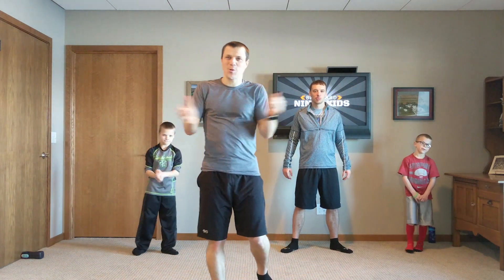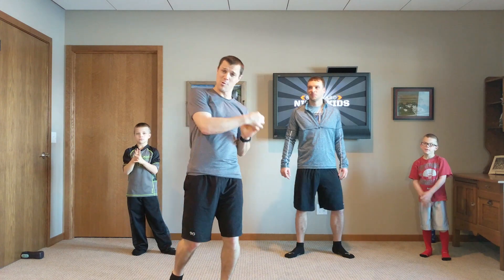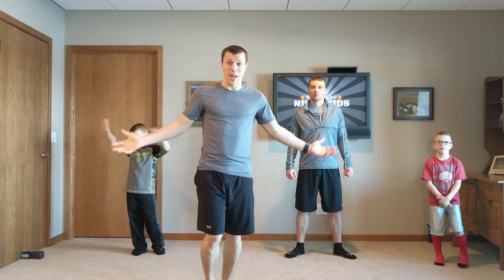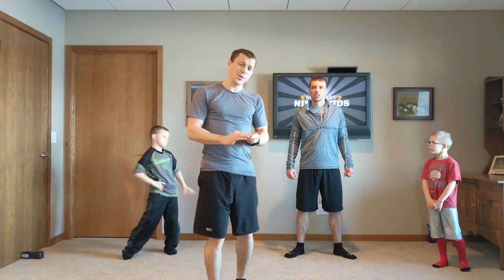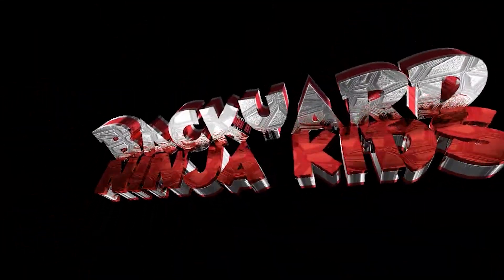Hey everyone, we're the Backyard Ninja Kids. We're here with Brian from Rutledge Fitness. We're going to try taking him through a workout today. We're going to do one on balance. Ninjas need a lot of balance, so we've got a couple exercises here that focus just on your balance. Let's go. Backyard Ninja Kids!